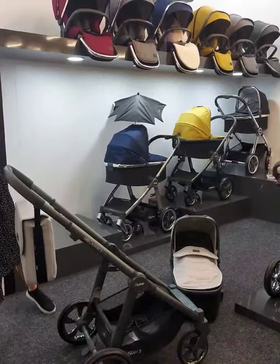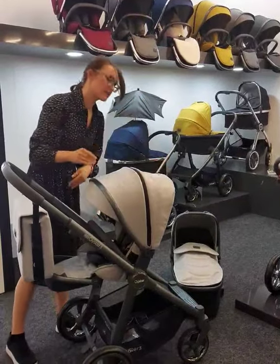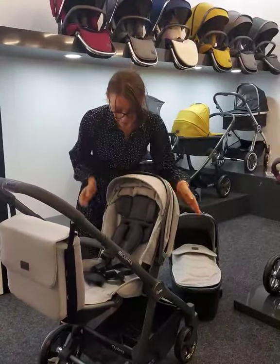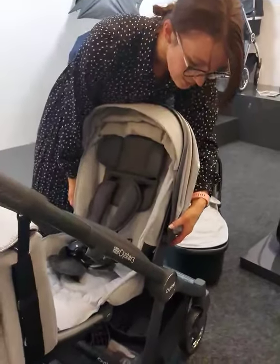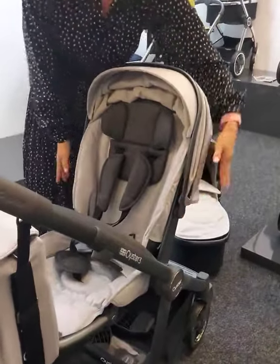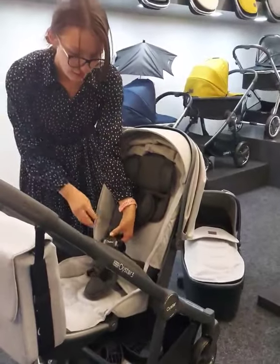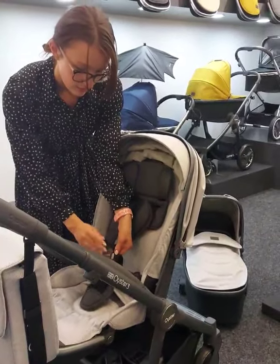Then moving on to the seat — the seat also has some really lovely features. It slots in nice and easy just as your carry cot does. It's a nice big seat, goes up to 20kg, and it also extends up with two small buttons either side of your hood and then slides up. Really nice and simple, and with an easy magnetic harness making it super easy to get your little one in and out.